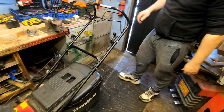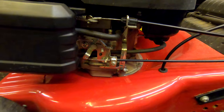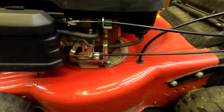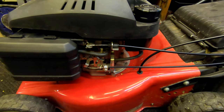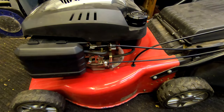We're just going to check the throttle, and the choke and that, make sure everything is working properly. Choke on, choke off, choke on, choke off — seems like it's working pretty well. Brake is working well. And the self-propelled cable — you don't see that obviously because the mechanism's underneath. So now we'll take it outside and see if we can get this machine started.